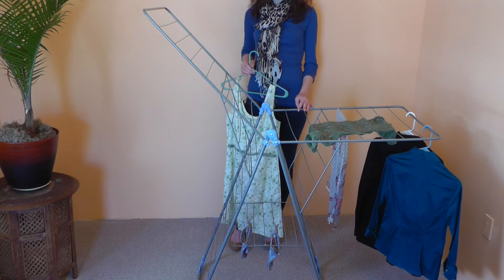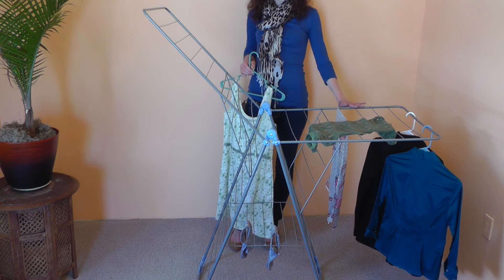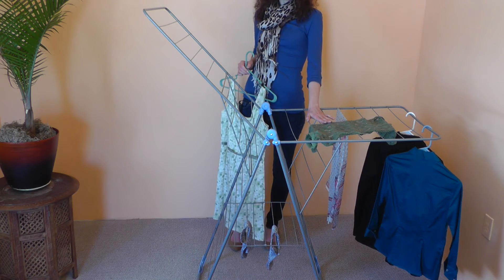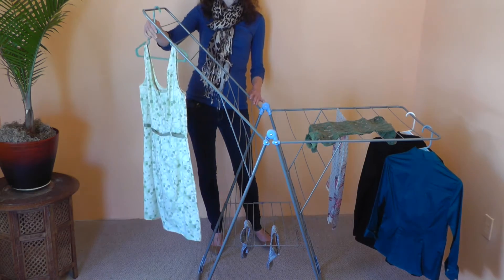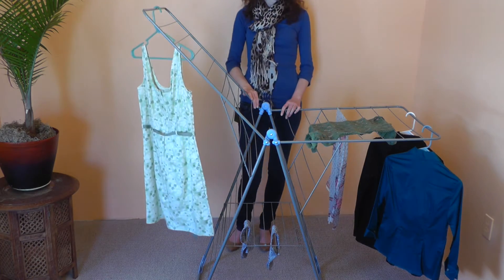The benefit of the adjustable wings is that when one is flat you can lay items on top to dry, which is great for sweaters. When one is in the more upright position it's perfect for longer garments such as full-length dresses or suits.